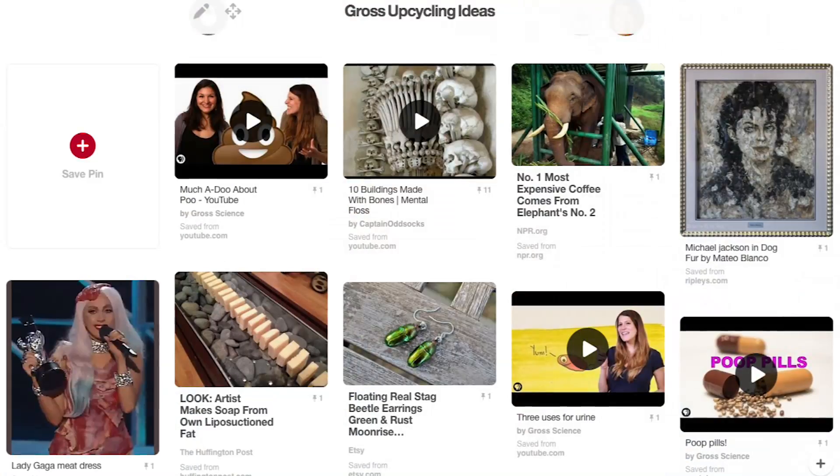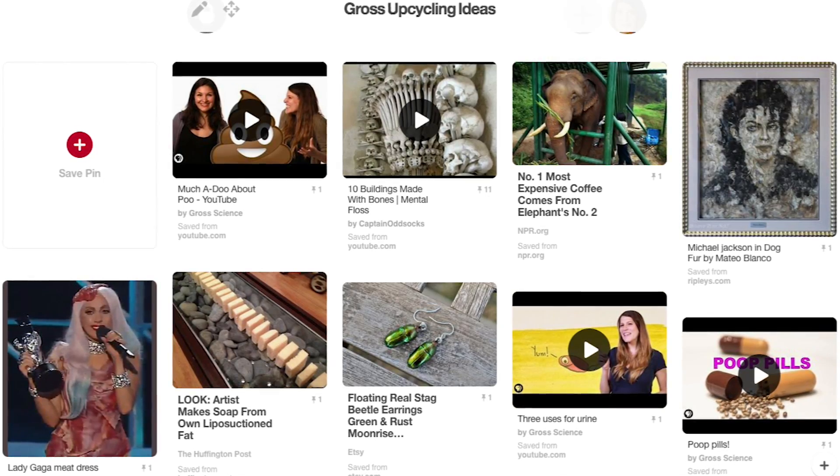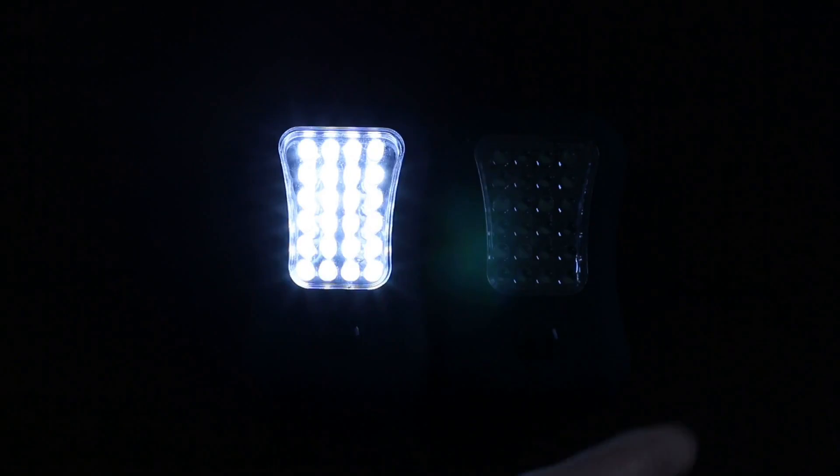It's basically the ultimate upcycling project — I should put that on my Pinterest board. Perhaps the coolest thing about this generator is its high sensitivity to pressure. Just tapping four of them can power 50 LEDs.